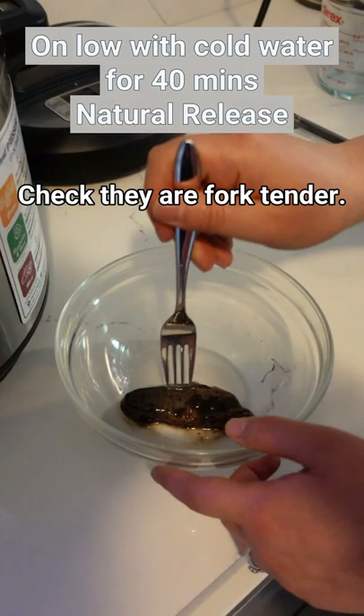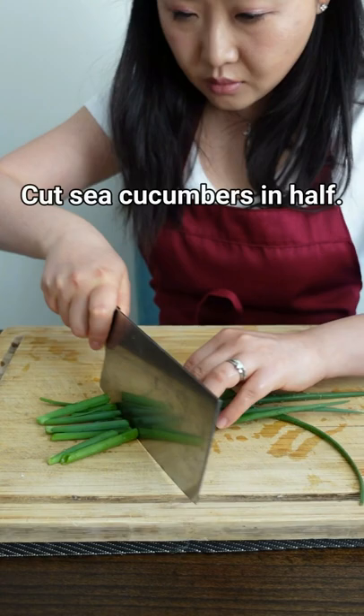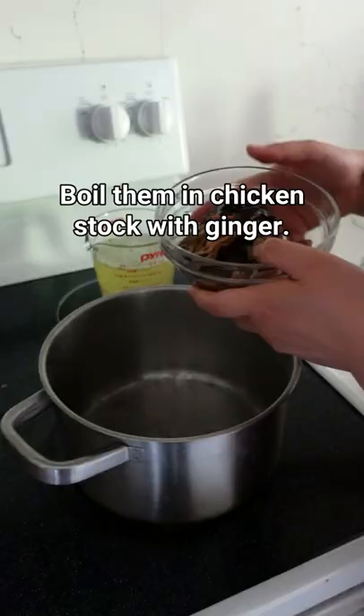Took the fork tender, roughly chopped up some homegrown scallions, cut sea cucumbers in half, boiled them in the chicken stock with ginger.